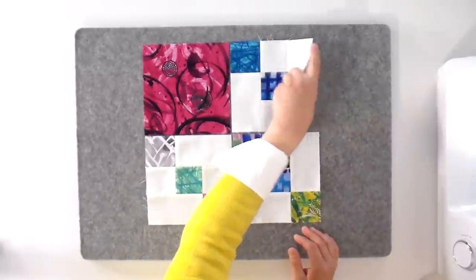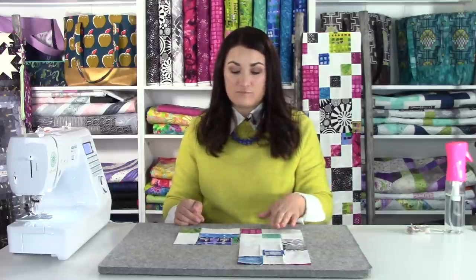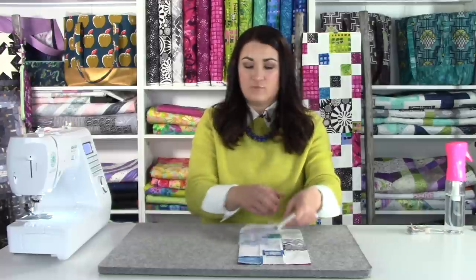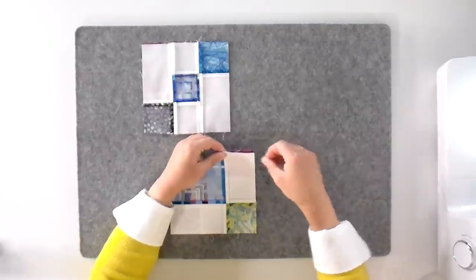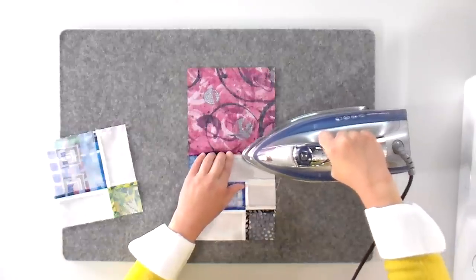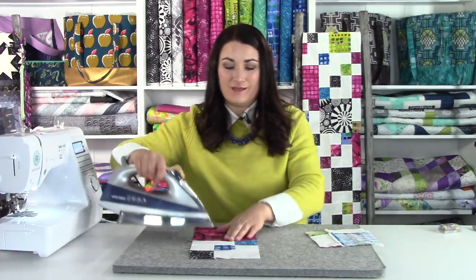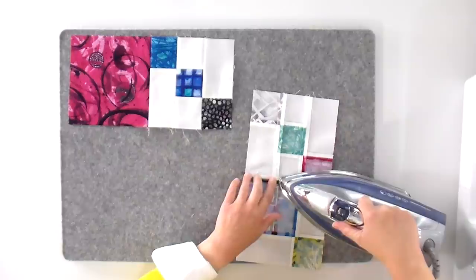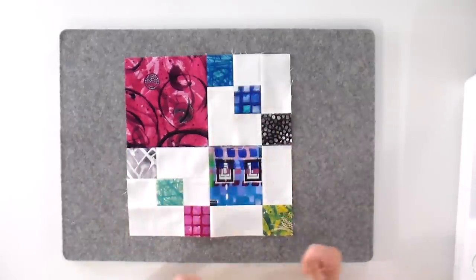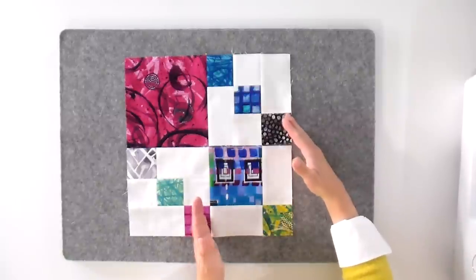I'm pressing these seams open as well, really taking care to lift when coming to a seam because I don't want to mess it up at this point — we've taken a lot of care and we're in the home stretch. Make sure you're referring to your pattern diagram because it will show you the direction all the pieces need to go. Essentially everything kind of points in the same way — you've got a big square, a medium square, and a small square, with everything else going diagonal along the same direction.